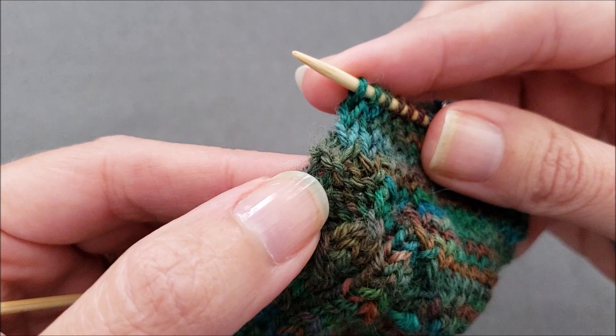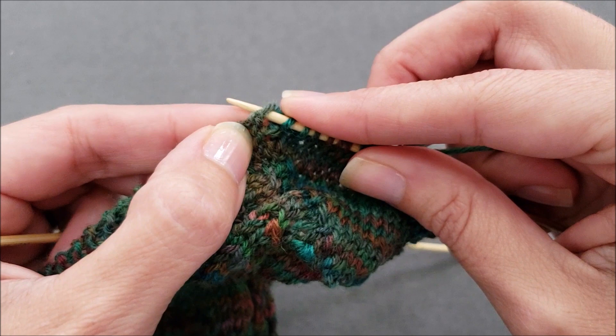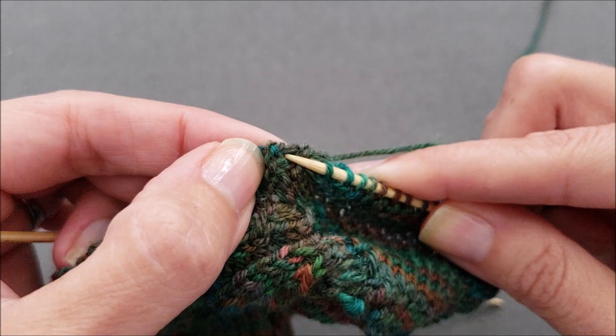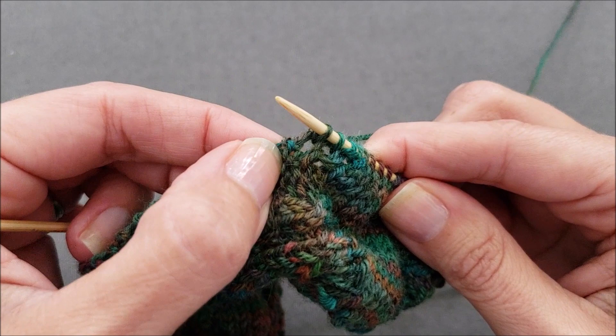I'm going to find that first purl ridge and insert my needle tip just before the ridge, wrap my yarn and pull up a loop. I'm going to slide down to the next ridge, insert my needle tip just before the ridge, wrap my yarn and pull up a loop.